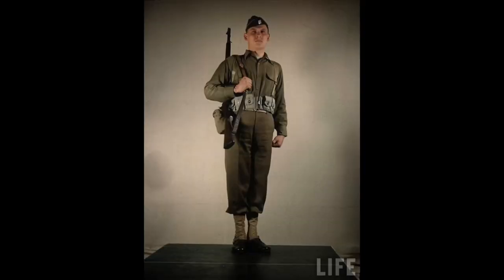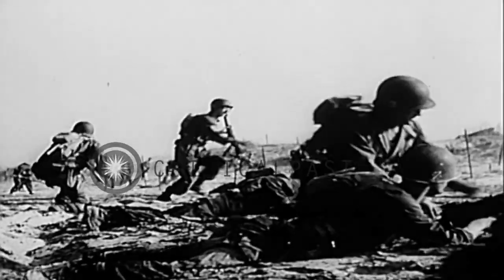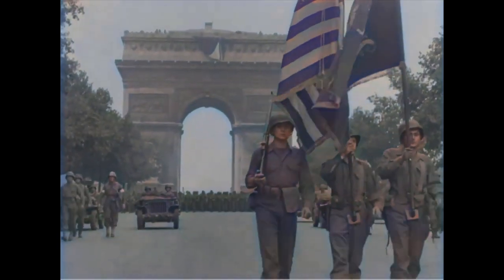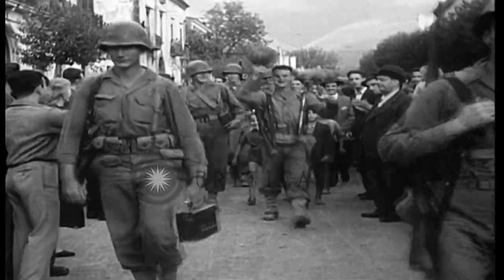Every soldier in the U.S. Army was issued their basic wool uniform. These were used for everything from dress to garrison to even combat. For the vast majority of GI impressions regarding the ETO and the MTO, the wool uniform will be what you want to wear.